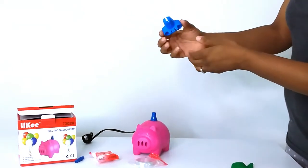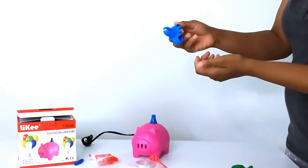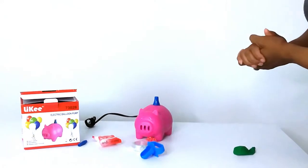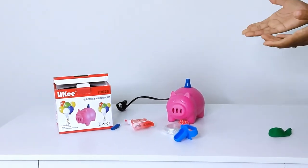Lastly, it comes with a balloon tie. I usually just tie my balloons off myself, but this will make it a lot easier if you have a hard time tying balloons. This little thing is so amazing and I'm going to get so much use out of it — I think it's a great product.